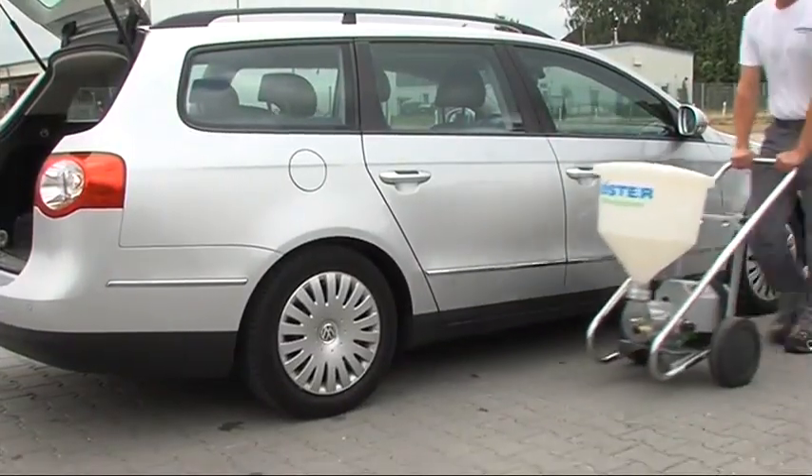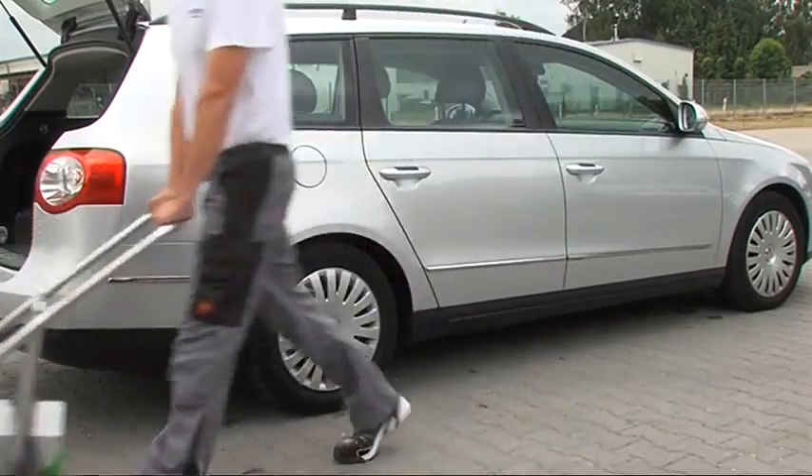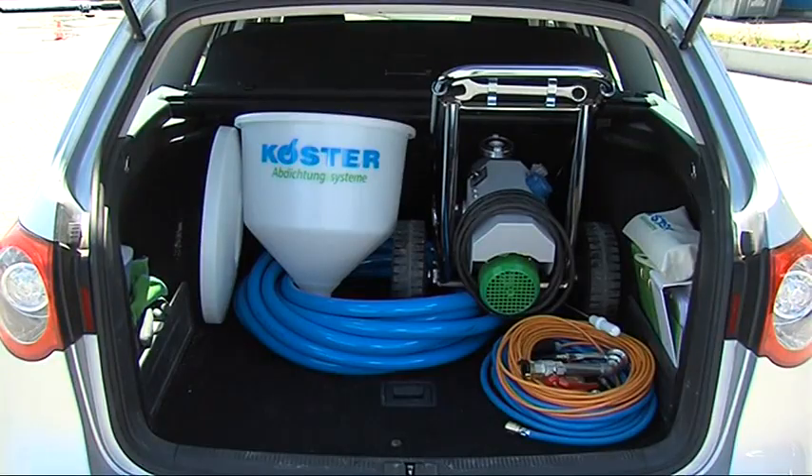The Köster Peristaltic Pump is very compact. Even together with a compressor, it easily fits into the back of a car.